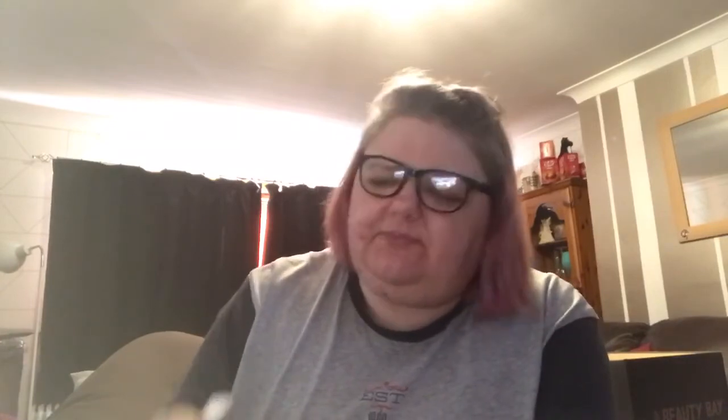The next item is the Skin and Tonic London peppermint lip balm. This is one of my favourite lip balms. I found my lips started to get dry using a sleeping mask, so I got this off Beauty Bay — a tin of four for £15, so each one works out at £3.75. It's natural, organic, sustainably sourced, and British made. I put it on at night time and wake up the next morning with my lips still moisturised. It will definitely be a repurchase — one of the best lip balms I've tried.